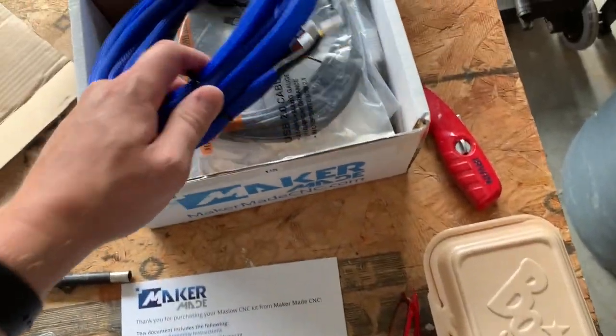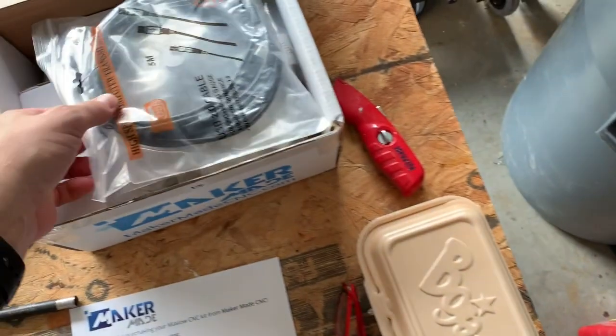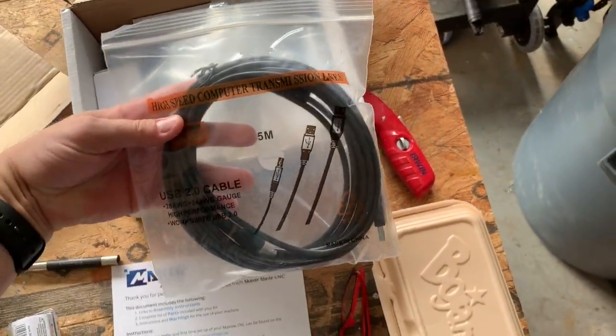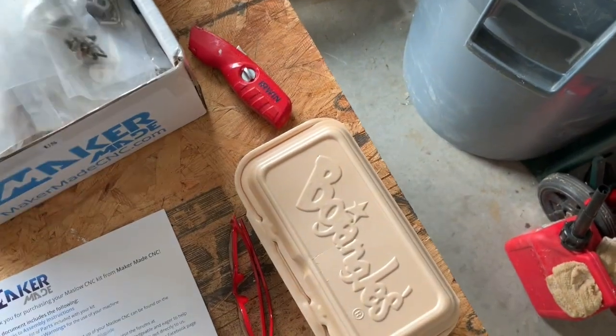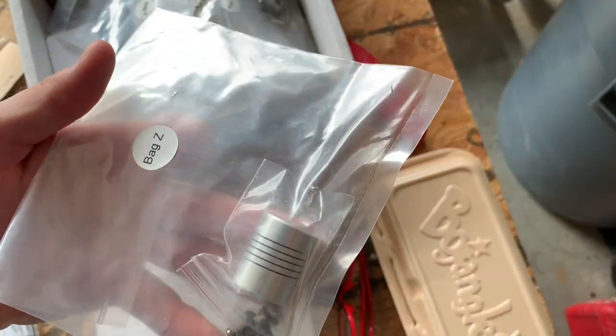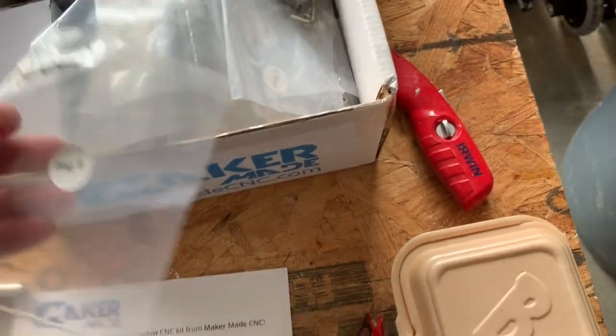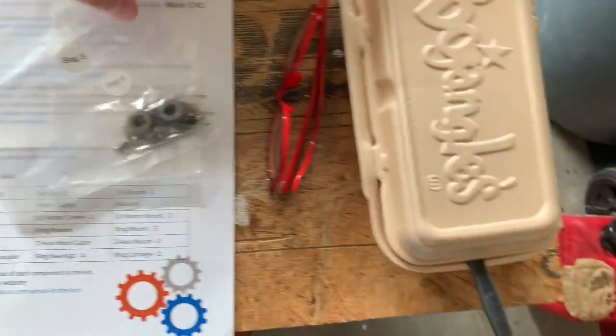It's pretty simple. Opening it up, there are some data cables, USB cables to connect to your computer, and lots of little labeled bags — including the Z-axis bag of materials.